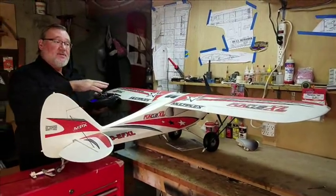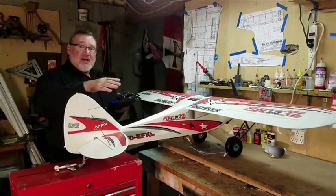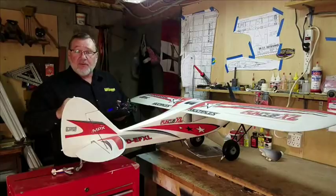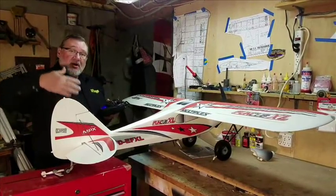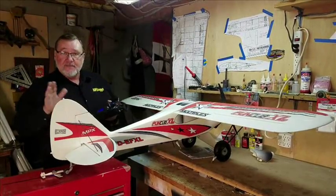What this does is it adds more drag to the wing that's on the inside of your roll, or the inside of your turn, and that keeps the tail up high so it follows and you fly smoothly.